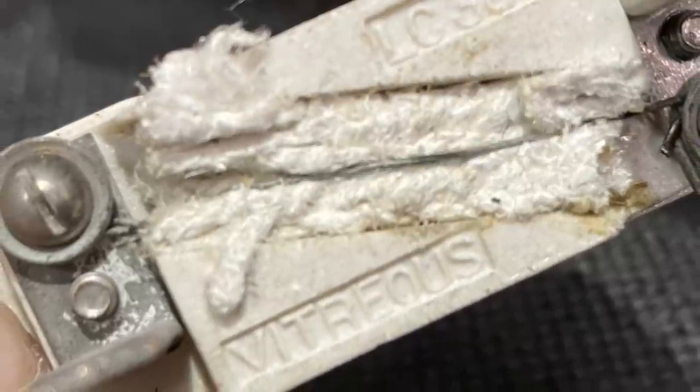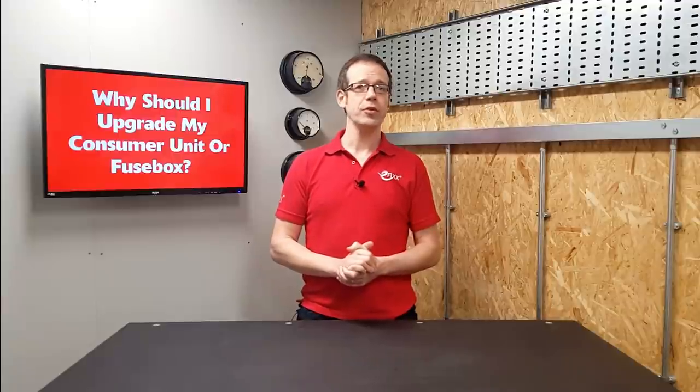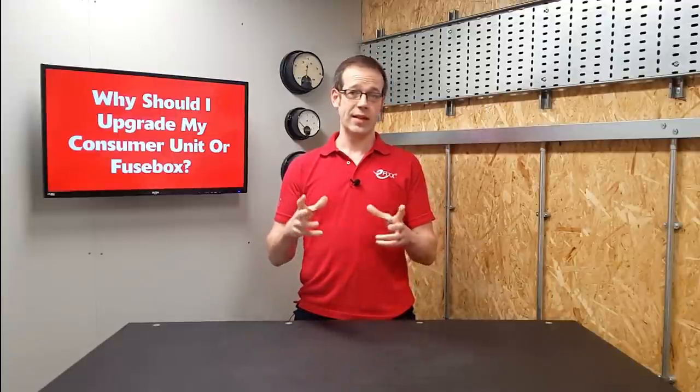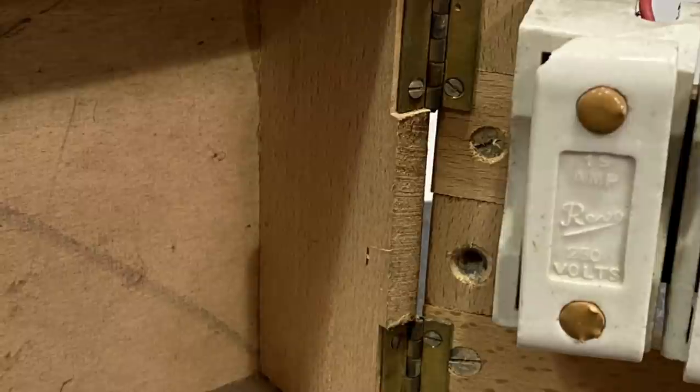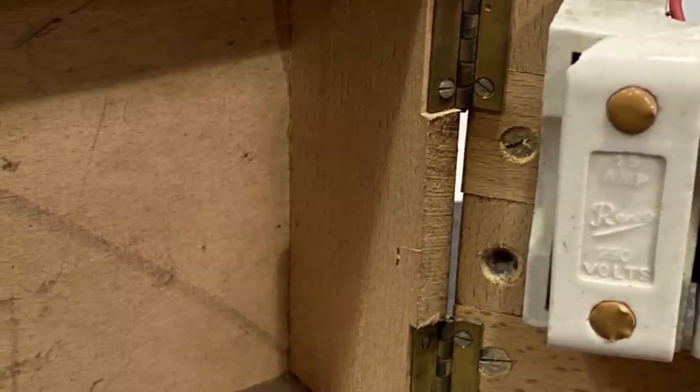It's also important to note that these fuses are not there to protect people — they protect the cables and equipment making up the electrical installation, and by extension the fabric of the property. It's also possible that these fuses are mounted in a box that is at least partly made of wood, which is famously flammable and not ideal as part of an electrical accessory.